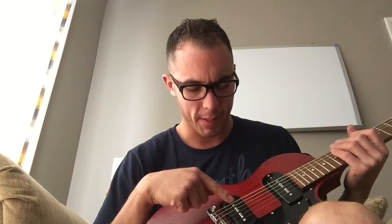This guitar screams! This bridge pickup is exceptionally screamy — it's annoyingly loud and high-pitched. It's almost unbearable. I kind of don't like it.